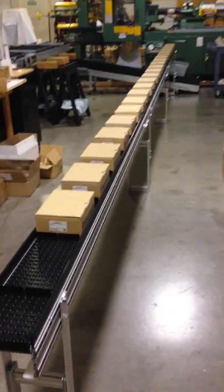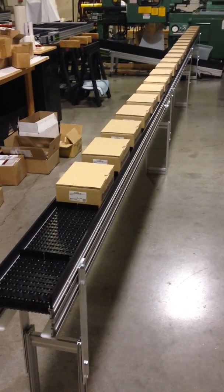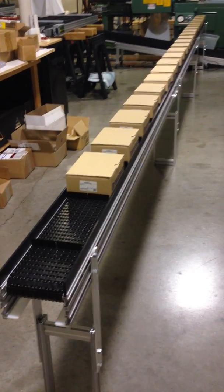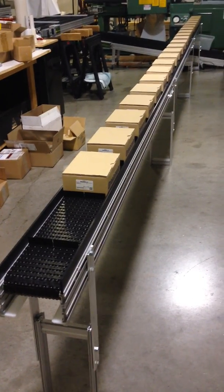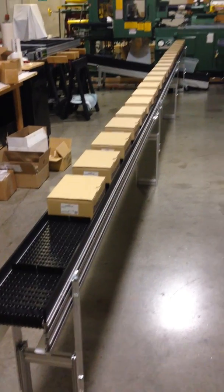It's a 24 foot long line so it has a flight every foot. I just put this together in the factory to test it and I wanted to demonstrate how this works. It's not a common application but you can see how these flights will keep your products separated.